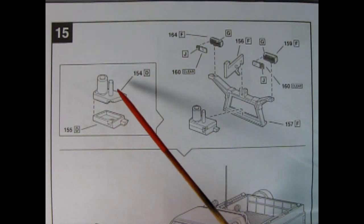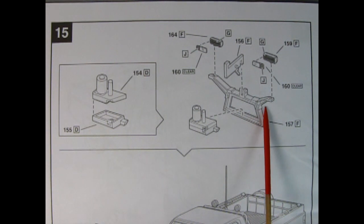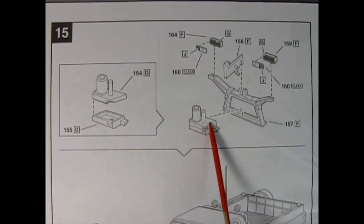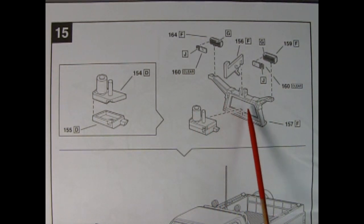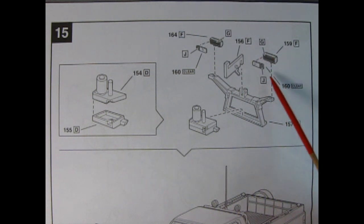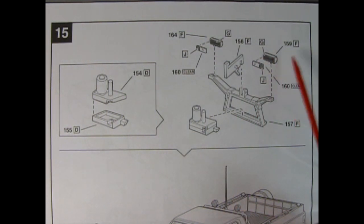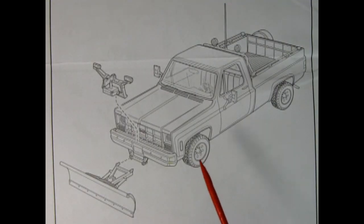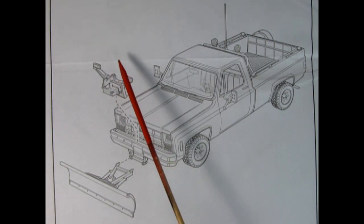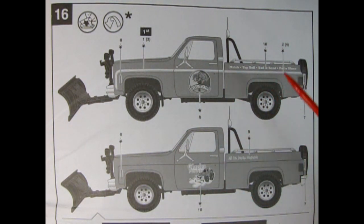Panel fifteen is a two-parter: we have the snowplow's electric motor — top and bottom glued together — and a frame painted satin black, with the motor glued onto the frame support. The lights are clear but painted amber on the corners, silver inside the housing, and satin black on the outside. The second part of panel fifteen shows the plow being glued onto the front of the truck with the entire mechanism glued on top of the bumper.